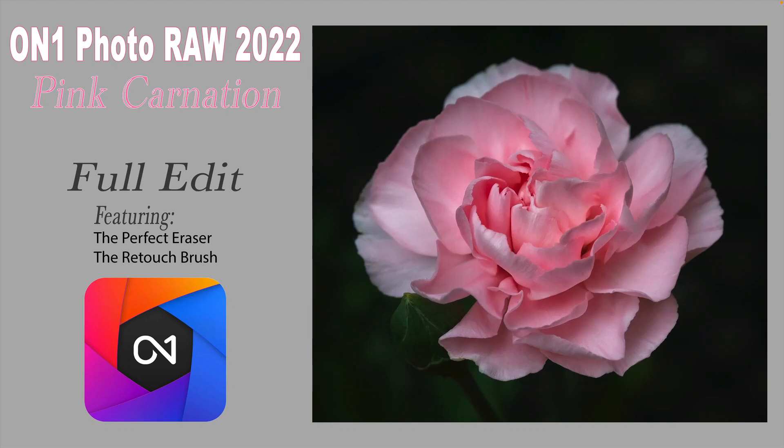Today I'm working with On One Photo Raw 2022. I'm doing a full edit of a pink carnation flower. I'll be featuring the perfect eraser and the retouch brush.